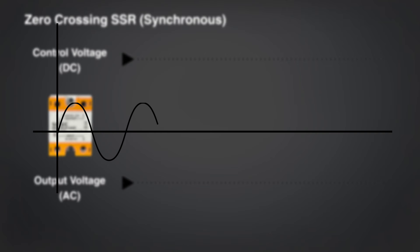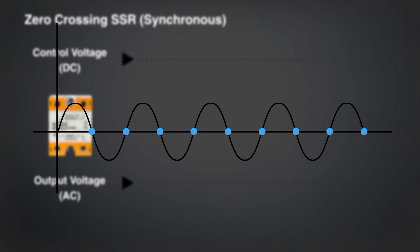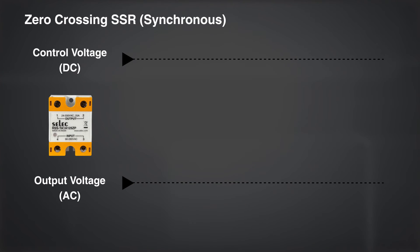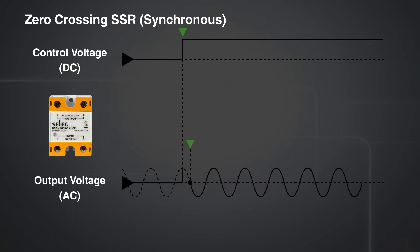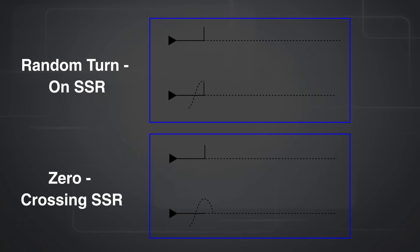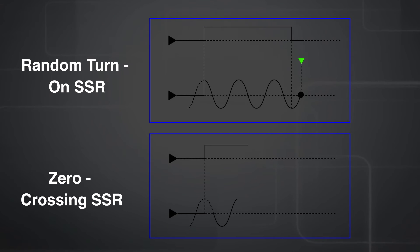Every sine wave has positive and negative amplitude, and it continuously shifts from positive to negative by crossing the zero. The zero crossing switching principle is such that whenever the input voltage is given to the SSR, the SSR will conduct the output only after the first zero crossing of the voltage. In random turn-on switching, after receiving DC input, the solid state relay will switch the supply on immediately at any phase angle. While in zero crossing, the solid state relay will switch the load on only after the first zero crossing of the signal.